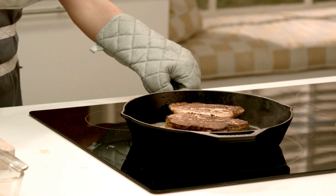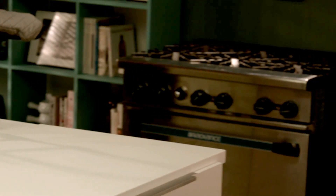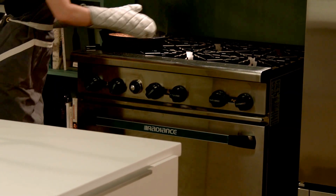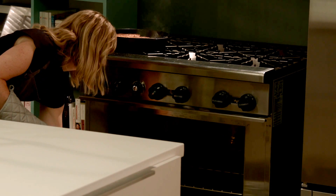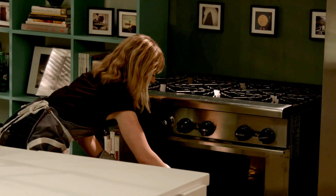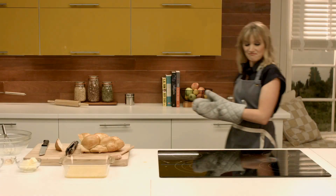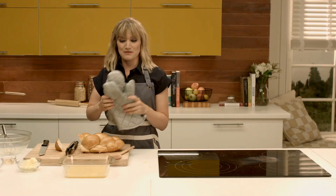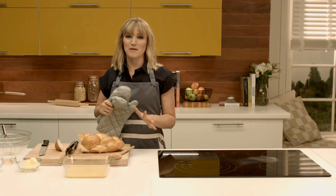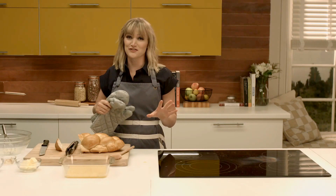Oven's preheated — here we go. We'll check on it in about seven minutes and then we'll serve it with some berries, some butter, and Vermont maple syrup, and it's just going to be the best French toast you've ever had.